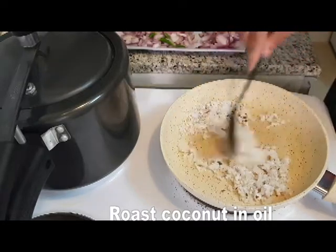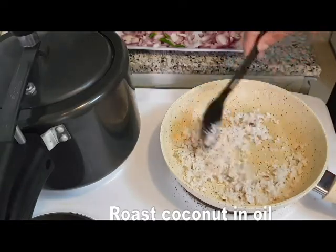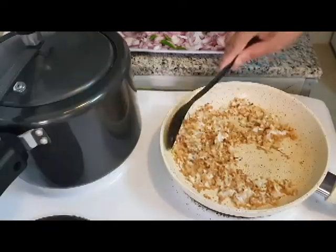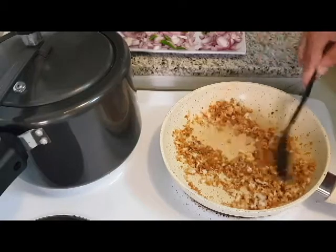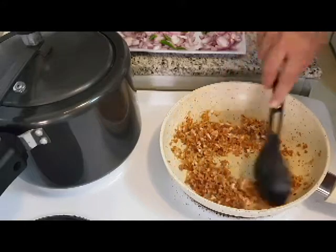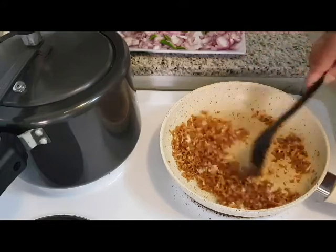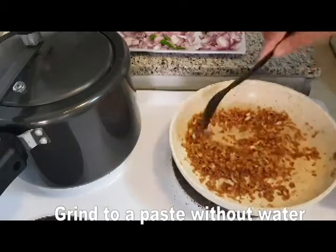Add a little oil and let it sit. Then add a little more. They will take on a bright brown color at the top. I'm going to use the grinder with it.